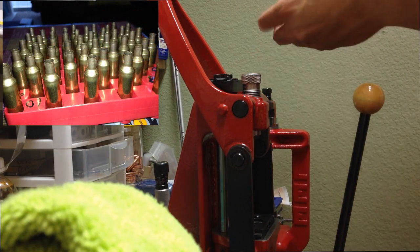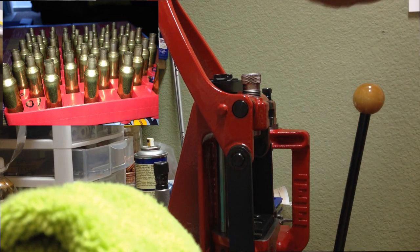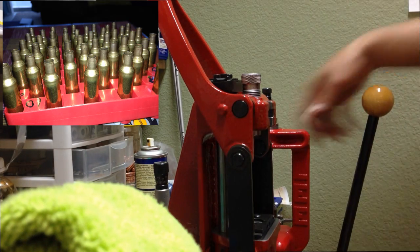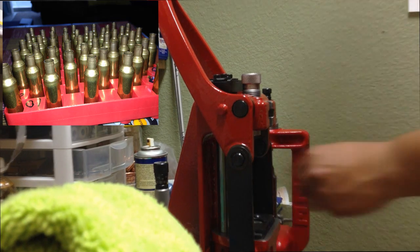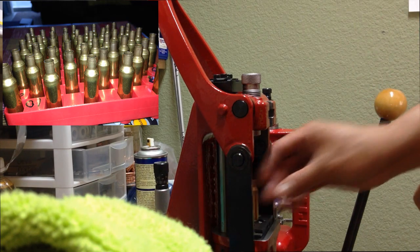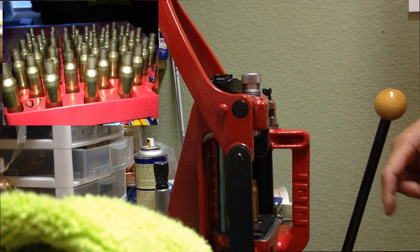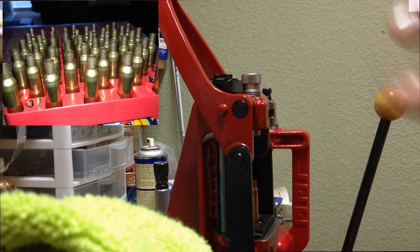On this next stage, we are going to resize and decap the cases. First, make sure to lube the cases, including the inside part of the case mouth as well. Using a 308 full length sizing die, decap and resize the cases. If the case shows a lot of case lube, make sure to remove that to prevent it from creating case shoulder dents. Now, using the sacrificial 6.5 Creedmoor neck sizing die, make sure to remove the decapping rod because the case is way too thick — if you have the decapping rod in, it will crush the cases.